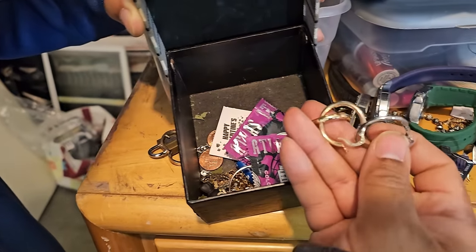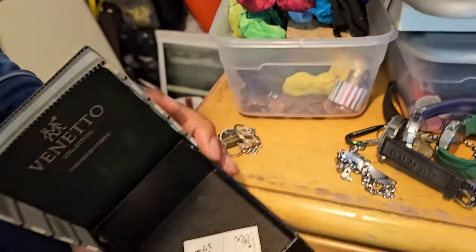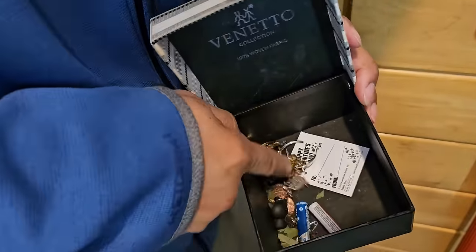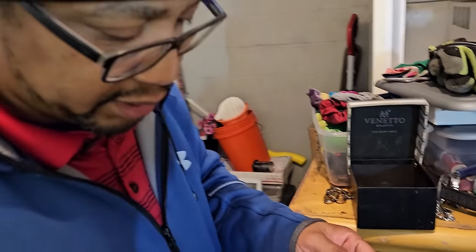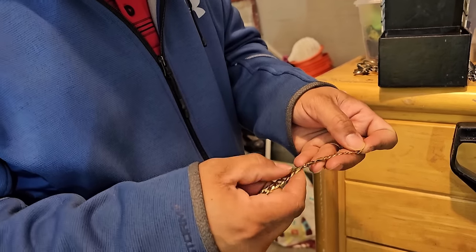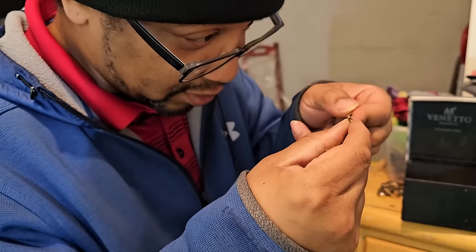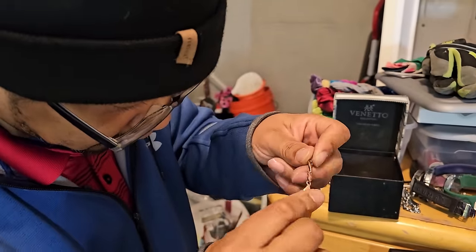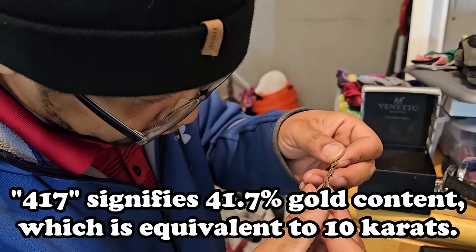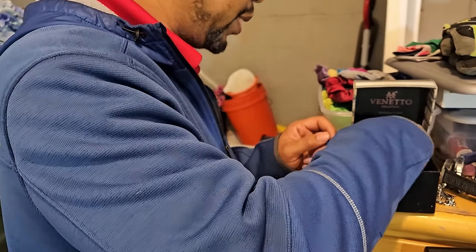I saw some money down here. Here's some earrings. Is this real? It's broken — made in Italy. That's a good sign — could be real. It says 417 on it. I don't see a marking that says it's real gold; it just says made in Italy and on the other side 417. Do you guys know what 417 might mean? Feel free to drop us a comment and let us know. That was a nice little box right there, and we still got more in here.